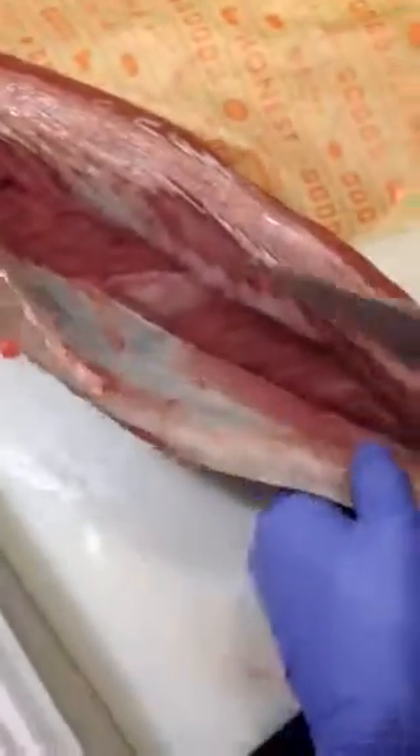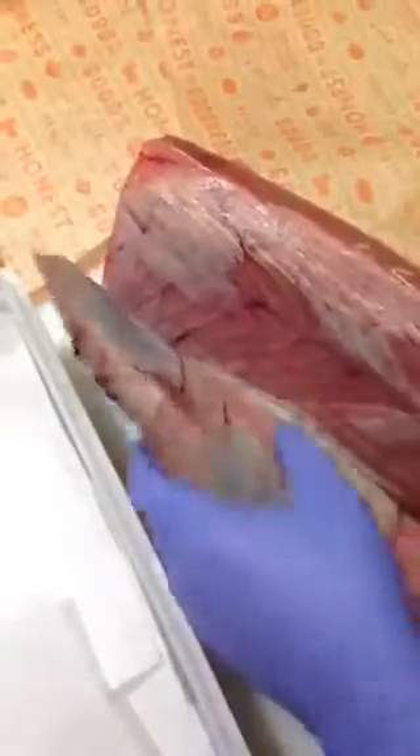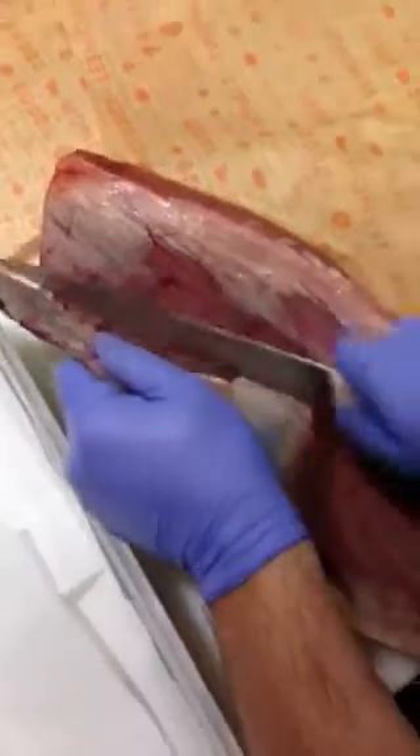So you got to go underneath the skin, okay? Just underneath it though. You don't want to get too deep in the meat. Throw that away.